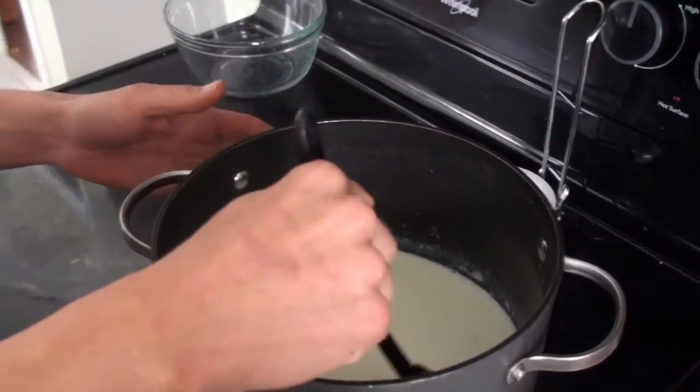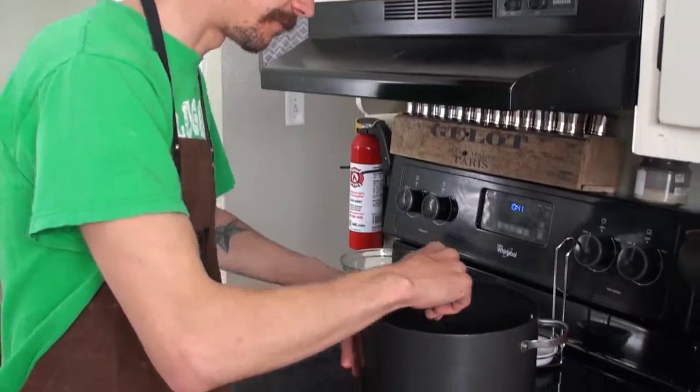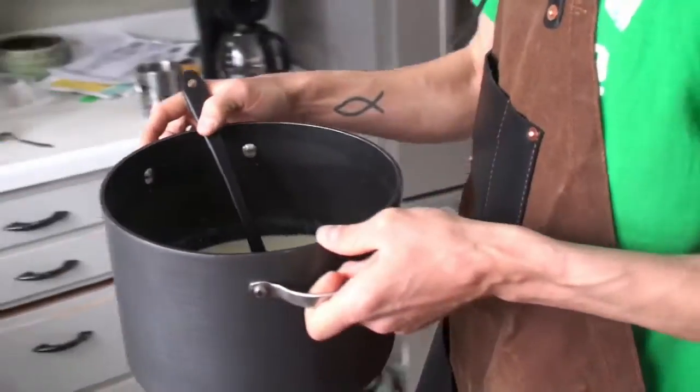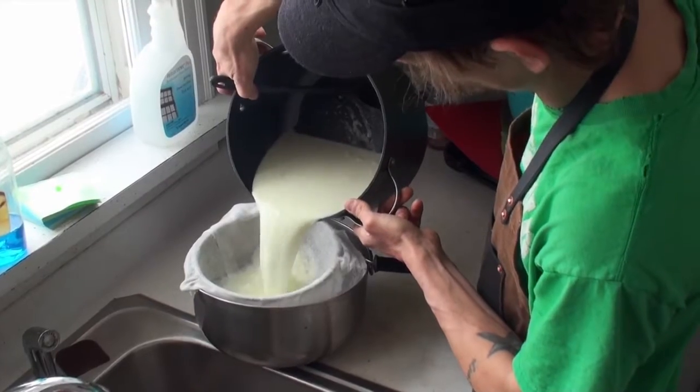Now at this point you're gonna want your strainer and cheesecloth. Dampen your cheesecloth and put it in your strainer. We like to keep anything that gets strained out and give that to our chickens. So now we're gonna go ahead and take this over and strain it.